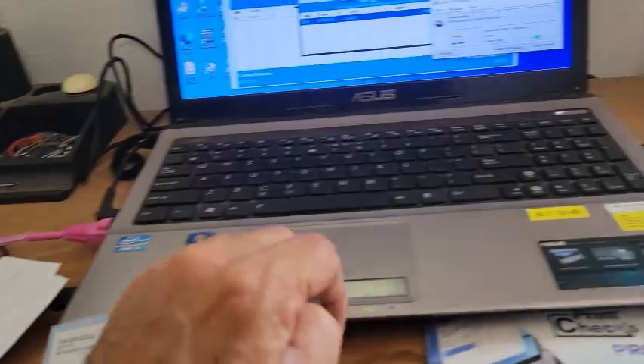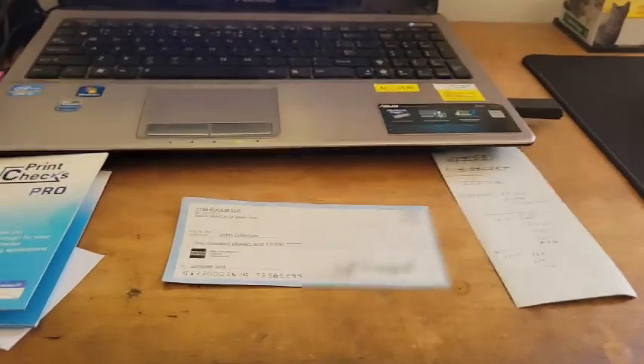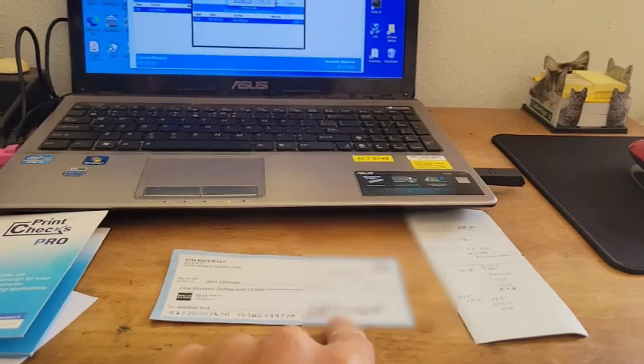And the results are in. There is our check — and it's even got my signature on here.